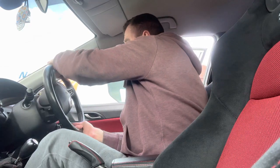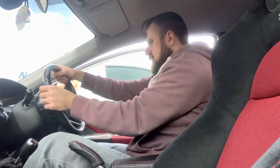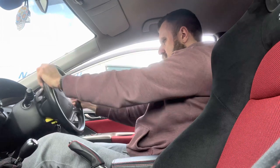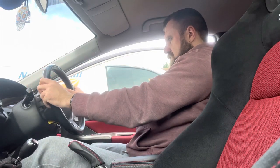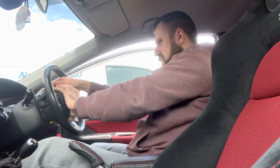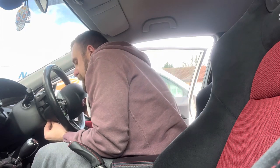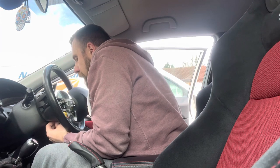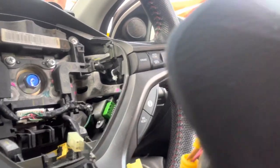Now we've got that connector out, I'm going to re-centralize the wheel as best I can. Re-centralize that wheel, and now the airbag itself will pop off. Oh, there's another little connector under there — a little slidey spade thing. That's not a problem because we already took the yellow one off. There's another little connector at the bottom with a little slider in it, so we take that slider off and that frees up the airbag completely.